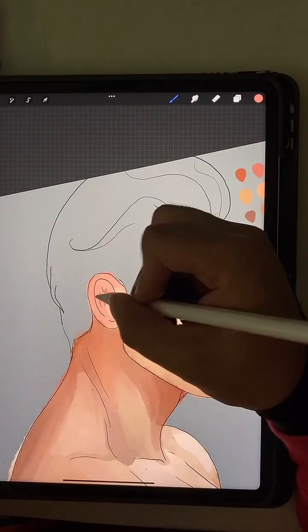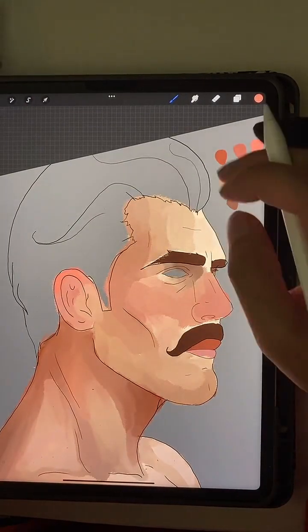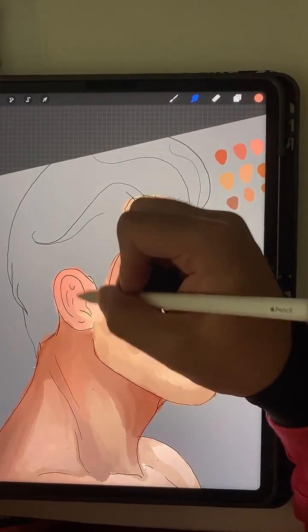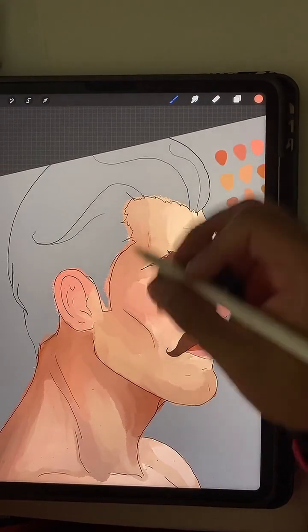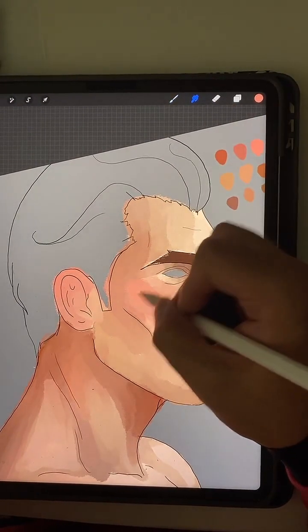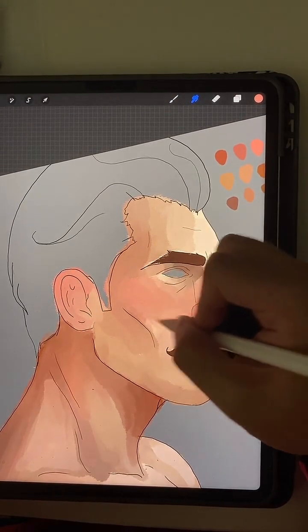I also really like pink ears — that might be too pink. Little blush in there — blushing boy.